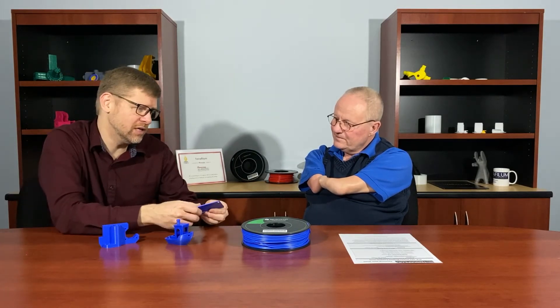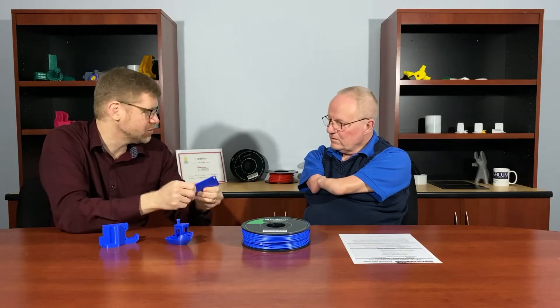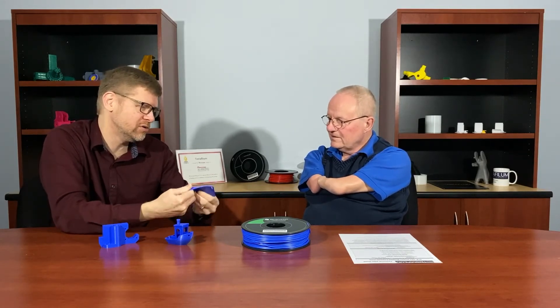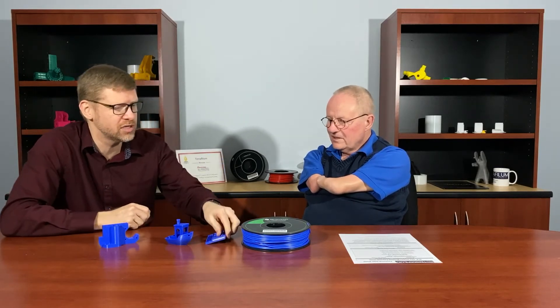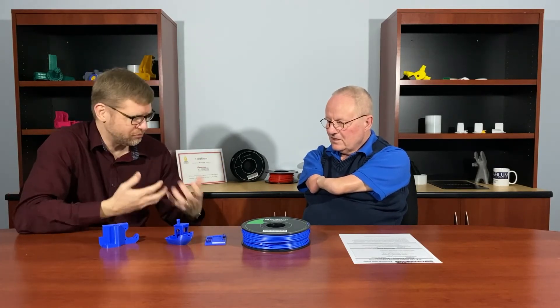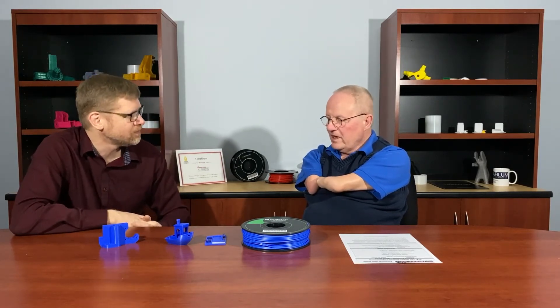And as you said, the give compared to a normal PLA part — this would typically just break if it was normal PLA. But because of that TPU, you have some really nice resilience and flex that you can withstand. So it's not super flexible like just a pure TPU. You still have some of that rigidity, but you have a nice balance between the two.